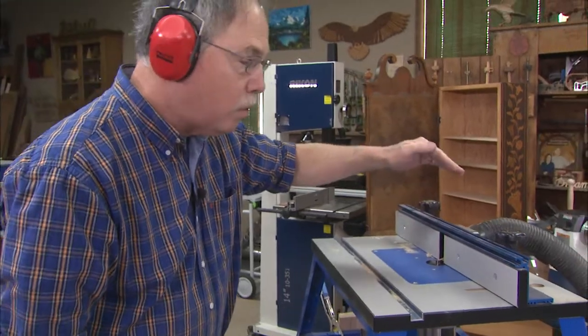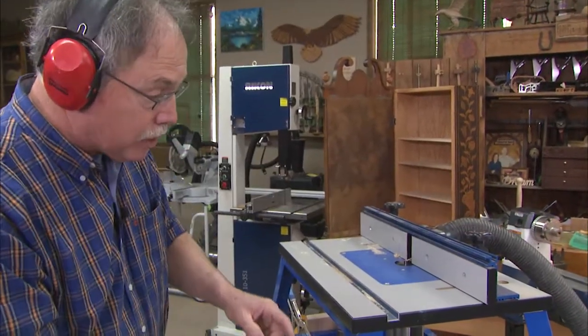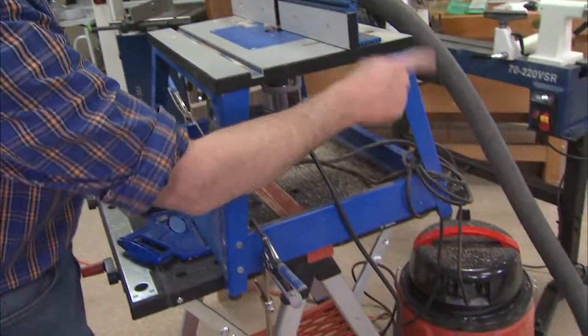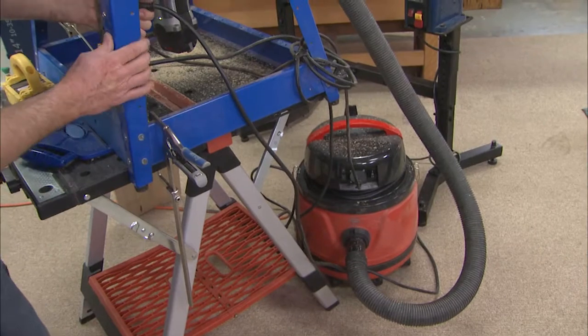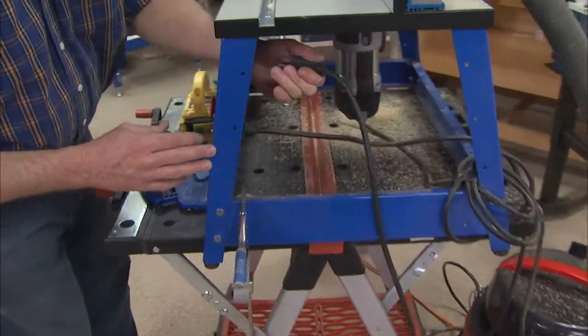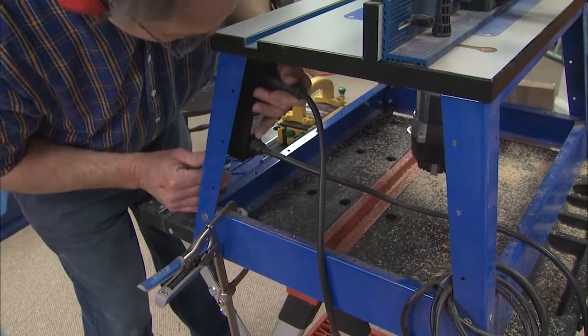I have a great fence with excellent dust collection. As soon as I turn on the switch — it's right here — it turns on the dust collection. And when I change a bit, I can unplug the router right here, and that's a very safe feature to have.